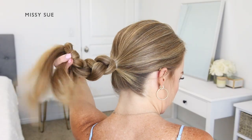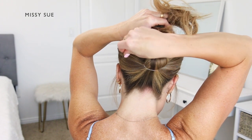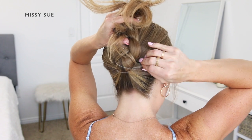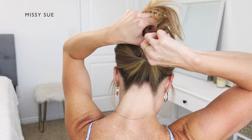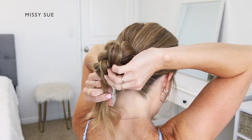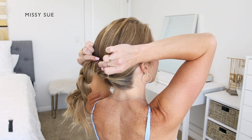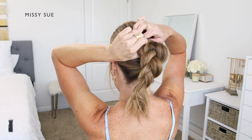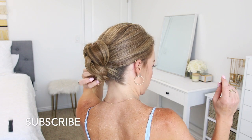Now I'm going to flip my braid upwards so it's going up towards the top of my head, then pin it in place. I've slid two bobby pins over a clear elastic band, one on each end. I'm going to lay the elastic over the braid closer to the first elastic, then slide each bobby pin on the sides of the braid — one under the left side and one under the right side. Then I'm going to fold the braid back down towards the nape of my neck, pinning the braid at the top, and fold the end of the braid up the left side of the bun.